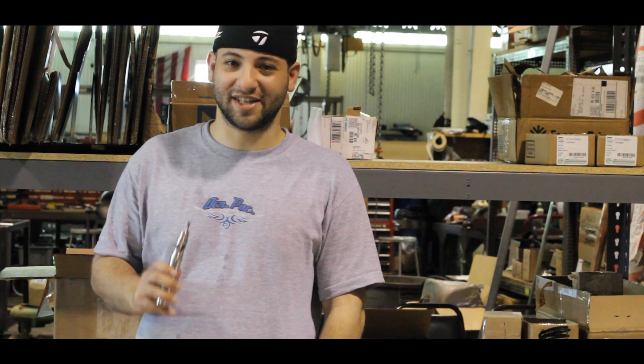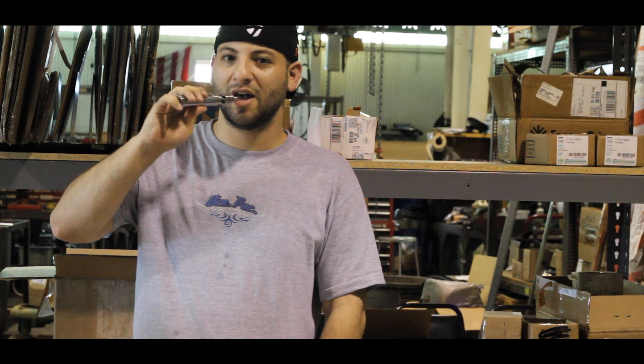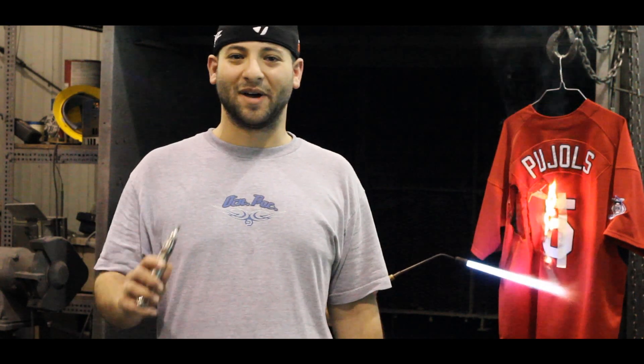Now you're ready to enjoy your Doc Dave steam turbine. I'm Matt and that's how I build my Doc Dave steam turbine.